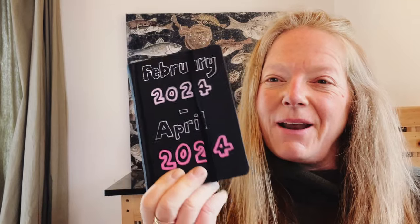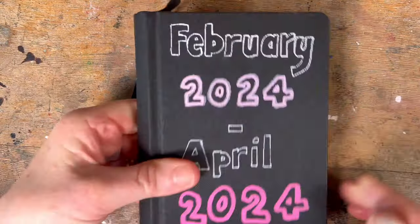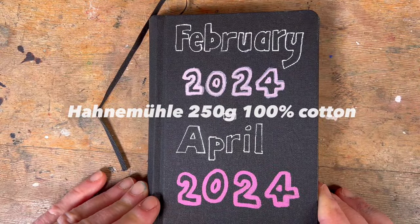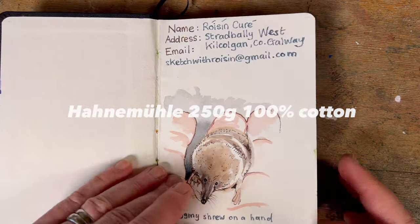So today I'm going to share with you my little book of sketches from the last two months. Here's my little book, February 2024 to April 2024. It's a Hannah Moola 250 gram 100% cotton — my favourite.